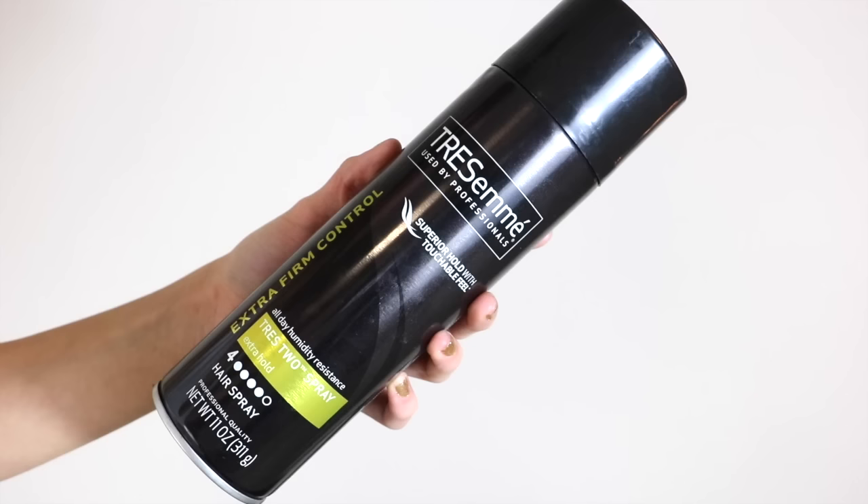Once that's all worked in, the final step for the hair is to apply a little bit of hairspray. I'm using the Tresemme Extra Hold number four hairspray. I don't want to go too much because I hate when hair gets too crunchy, so I'm standing about five to eight inches away and giving just a couple of light spritzes on each side — just enough to give a nice hold throughout the day.